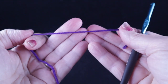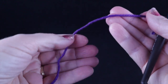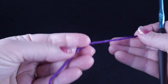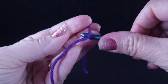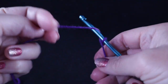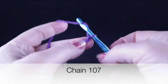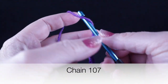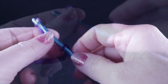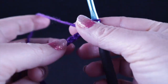I am using color number one, which is the deep purple, in the case of the colors that I am using in this pattern. We're going to work a slip knot to begin and make a starting chain of 107 stitches.